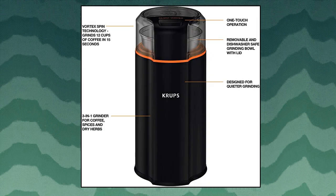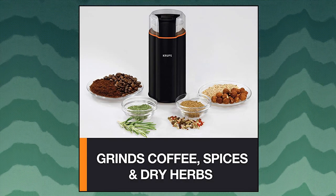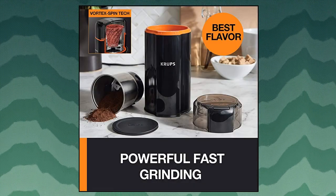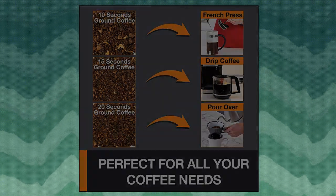Krupp's Silent Vortex Electric Grinder for Spice grinds coffee beans for 12 cups in 15 seconds for drip coffee with minimum grinding noise. Patent pending Vortex Spin Technology pulls ingredients into the blades for fast and efficient grinding. It's a 3-in-1 grinder for coffee, spices, and dry herbs, effortlessly grinding whole coffee beans, hard spices like whole peppercorns, and dry herbs for flavorful meals.